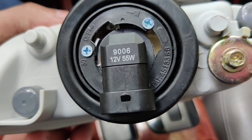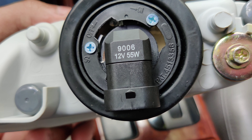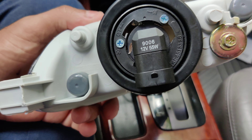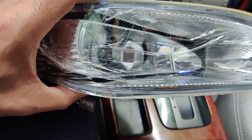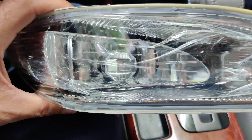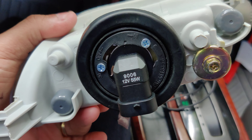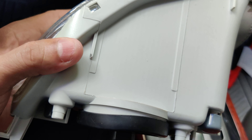That's the bulb number 9006, 55 watts. But on this car I have LED lights, so I'm not going to be using those bulbs. I'll be putting them away just in case one burns out — I'll have a spare bulb.